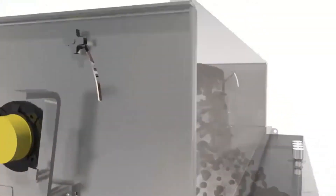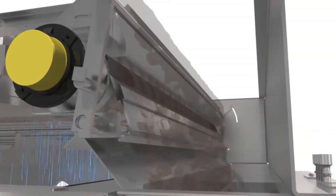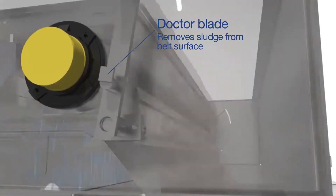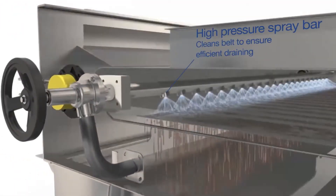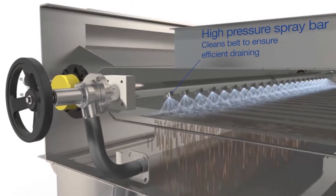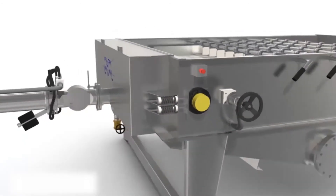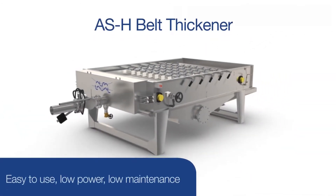Thickened sludge flows into the collection trough to be moved to its destination. Doctor blades scrape the surface to remove remaining solids, and a high-pressure spray bar completes the cleaning to ensure water flows freely through the belt.